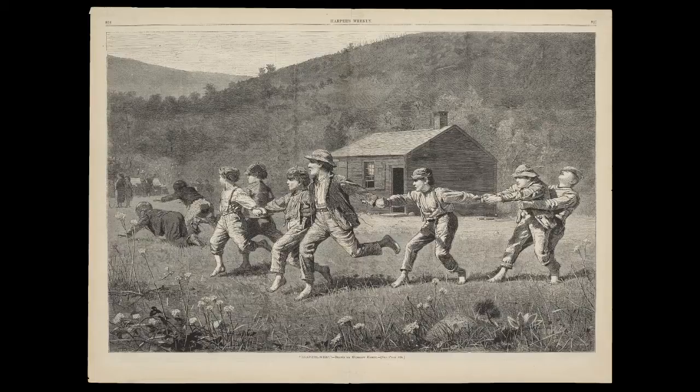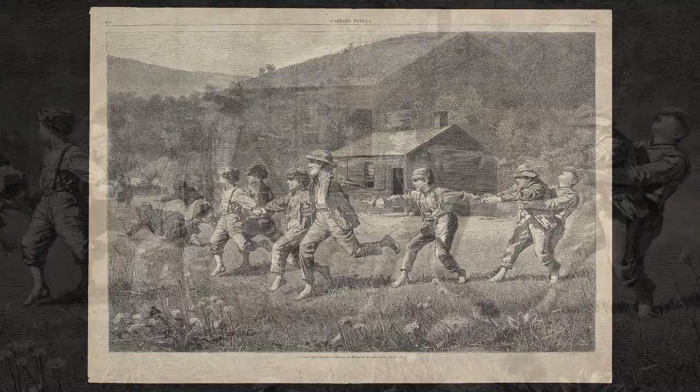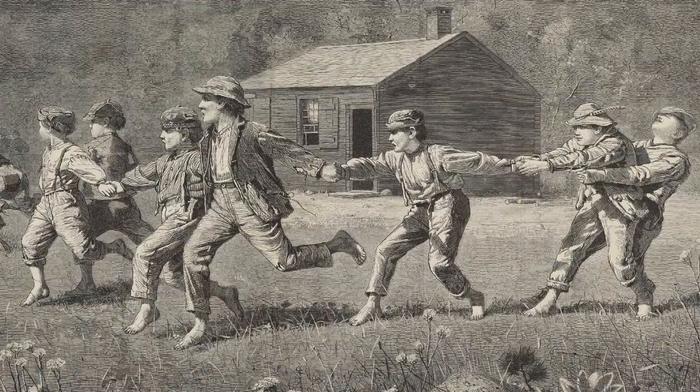This famous print appeared as a double page spread in Harper's Weekly in September 1873, the year after Homer painted two versions of the same theme — schoolboys released from the little red schoolhouse in the background, delighted to be out in the fresh air, exuberantly letting off steam.